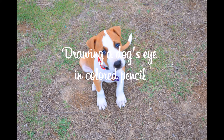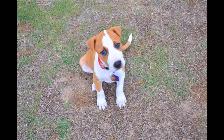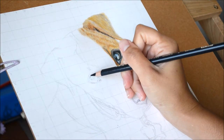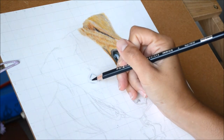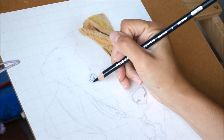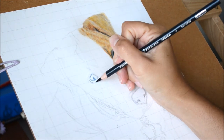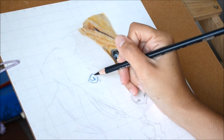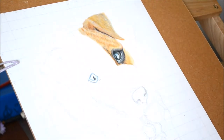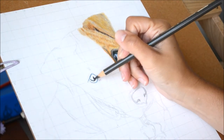I'm going to go over how I drew my dog's eye in colored pencil. I used Prismacolor pencils on Strathmore Bristol smooth paper, 100 pound. I start with indigo blue and dark brown to mix my own black — this way it gives you more control on the tone and shade, and it looks a little bit more realistic rather than using straight dark black.